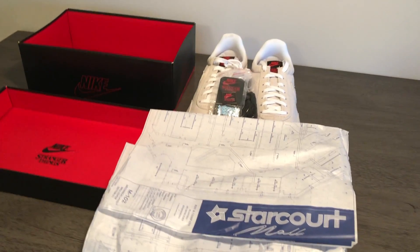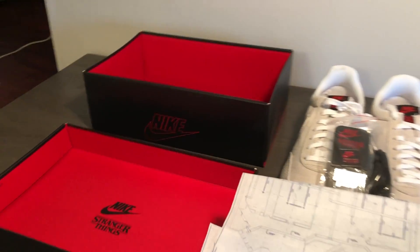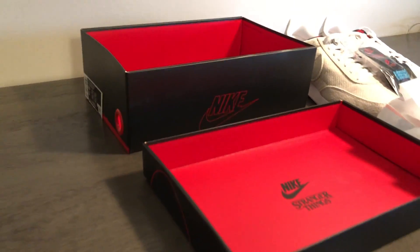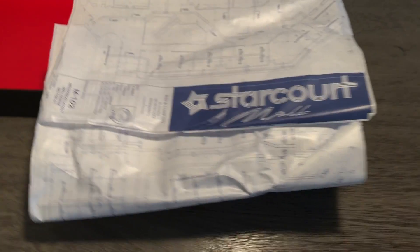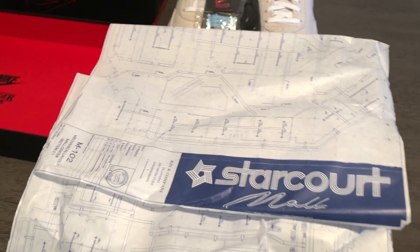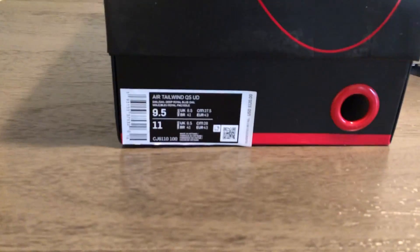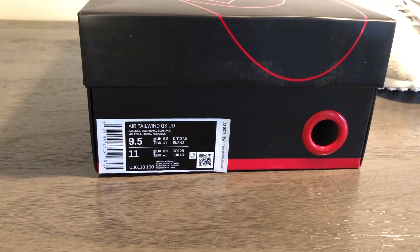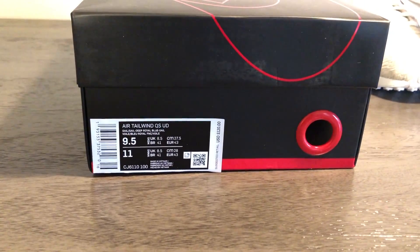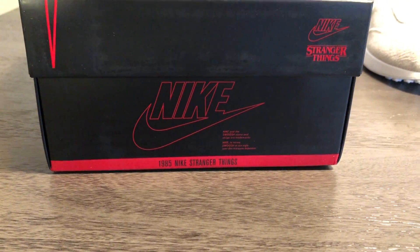First, let's look at what came inside the box. Nike and Stranger Things went all out on all three packs, and this one was no different. The box is entirely black and red — honestly pretty similar to an Air Jordan 1 box. On the inside we see 'Nike Stranger Things' and at the very bottom: 'Caution — removal of top layer may reveal alternate dimension.' The tissue paper features the layout plans for the Starcourt Mall from season three, which is really cool. The sneakers also came with three pins and an extra set of laces. The size tag reads Air Tailwind QS UD, deep royal blue, retail price $120, and the back of the box has dual branding of Nike Stranger Things as well as '1985 Nike Stranger Things.'